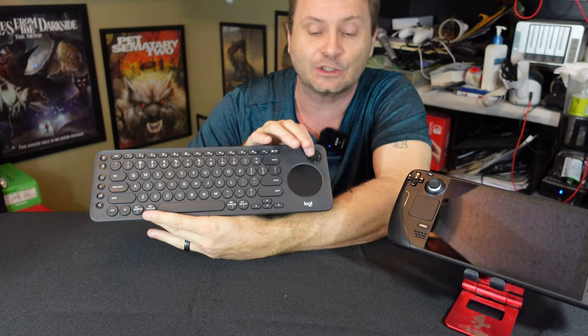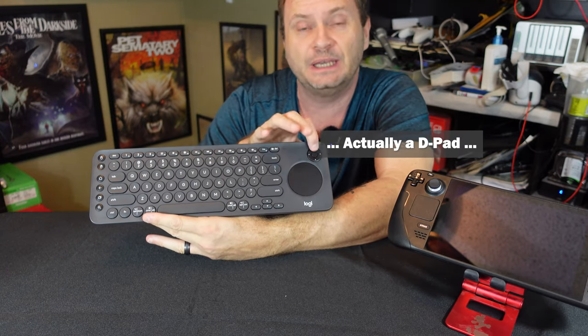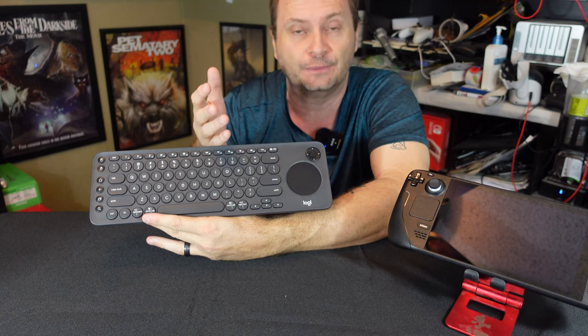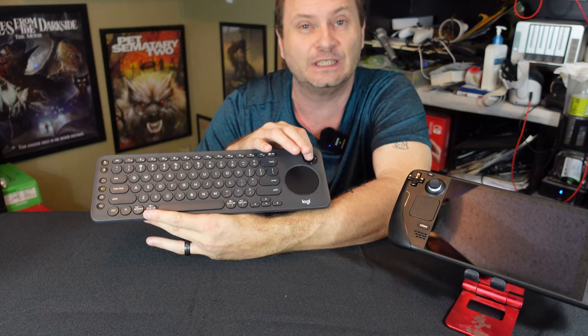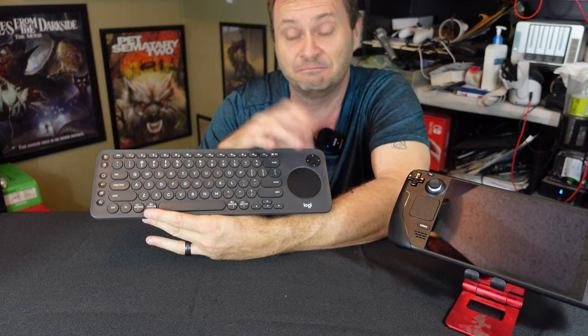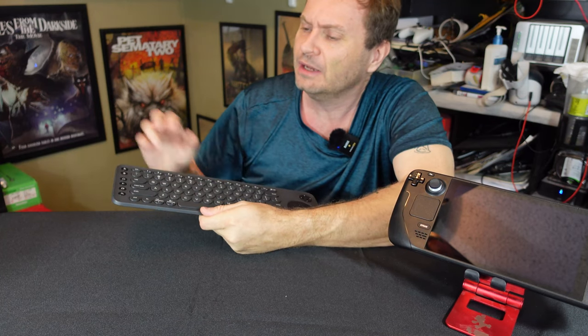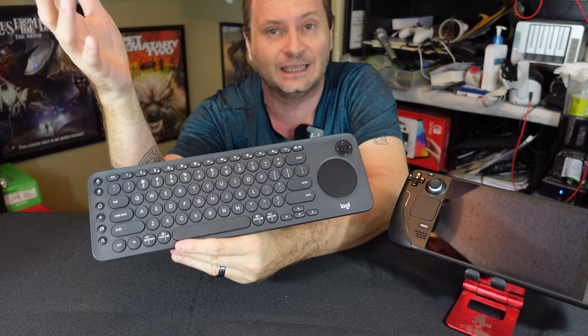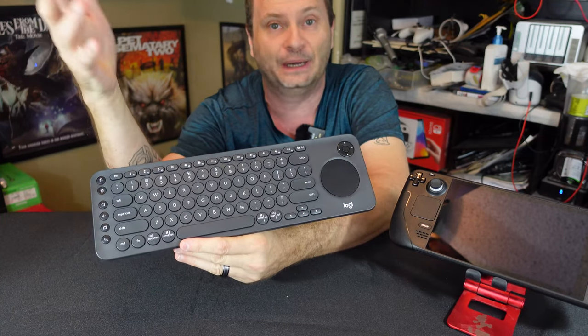The other neat thing is it has a trackpad up here at the top, and this is really nice because it acts sort of as a basic controller function. This is really made for smart TVs, but how great is this for the SteamOS interface? So from a physical standpoint, that's pretty much all we've got going on here — it's a keyboard, it's a trackpad, and it's got buttons on it.